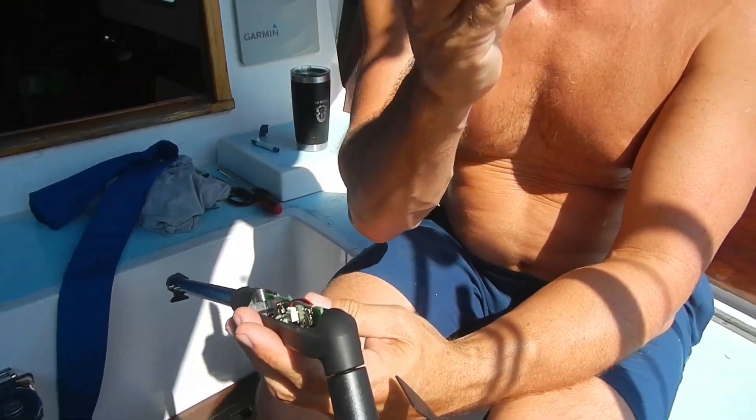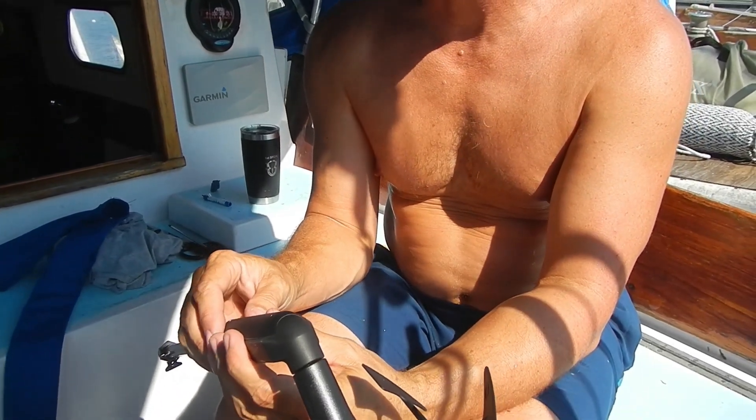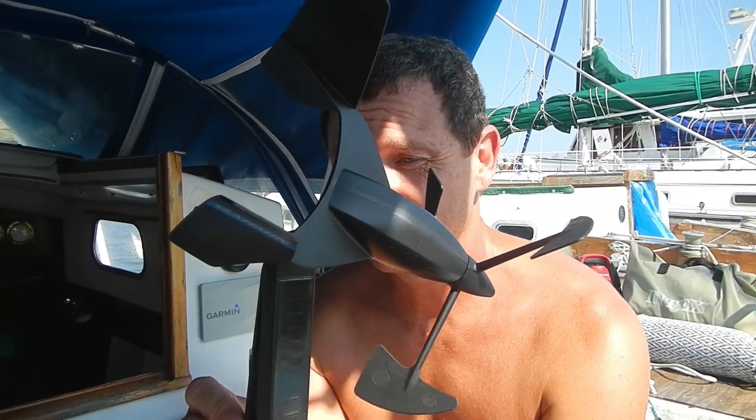I'm thinking the problem is that little weep hole — it's probably designed so that if water gets in there it escapes, but water got in faster than it could escape. We started sailing in June, made it to August 10th — we got like two months out of this thing before having to climb the mast and replace the battery.